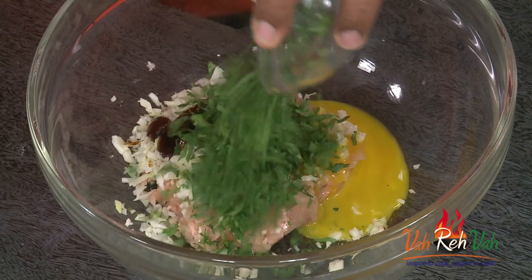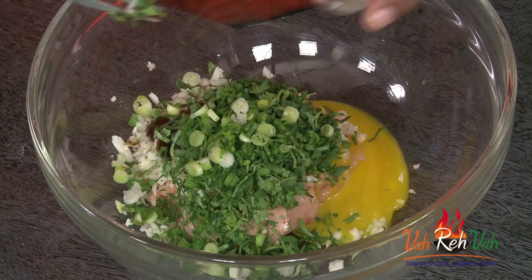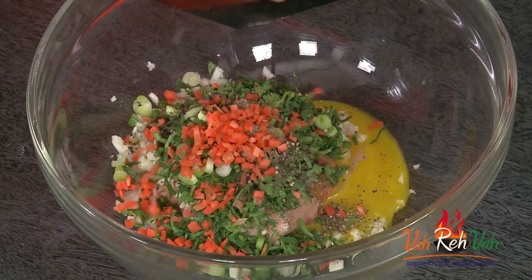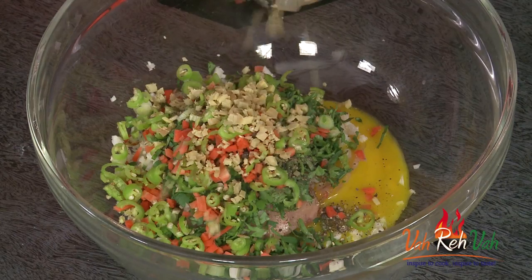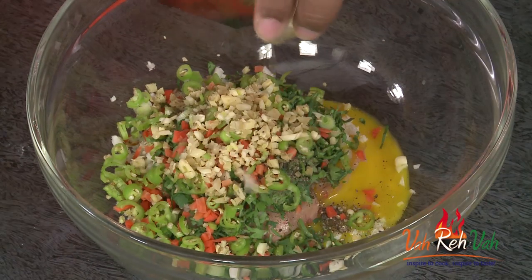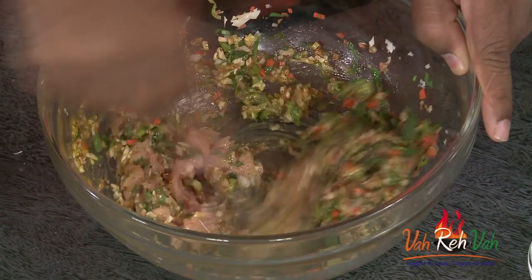Add chopped coriander — a lot of it — it makes it much more tasty. Add some finely chopped spring onion, some crushed pepper, and finely chopped carrot to give a nice taste and texture. Add finely chopped green chilli, and now the main ingredients: finely chopped ginger and finely chopped garlic. Mix everything together very nicely — I always prefer to mix with hands. The sesame seed oil makes it nice and juicy. Add just one teaspoon of water for good moisture.